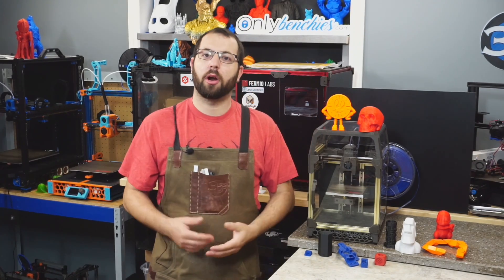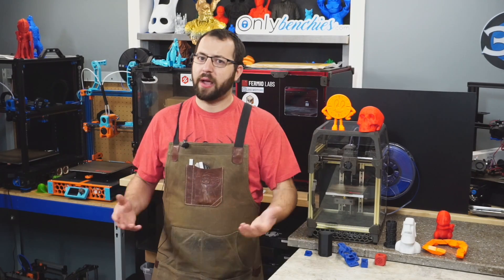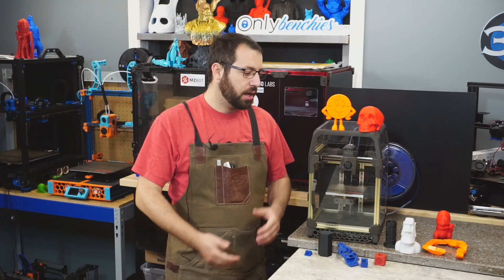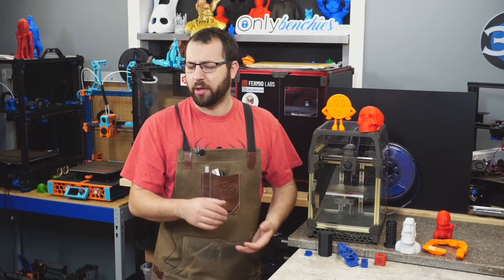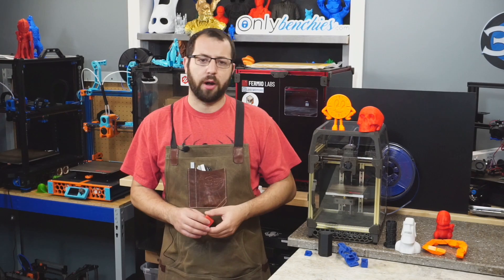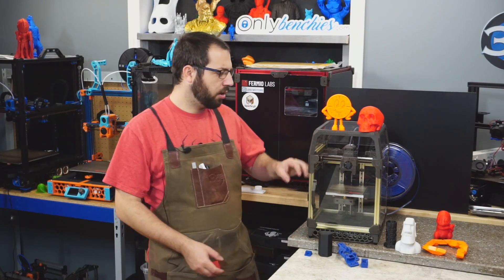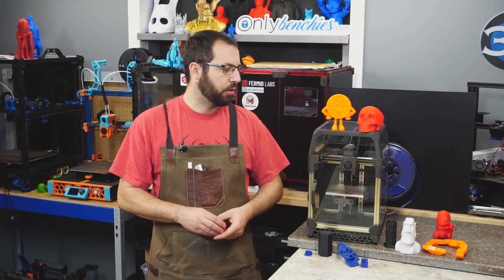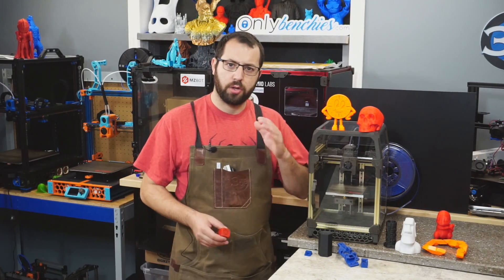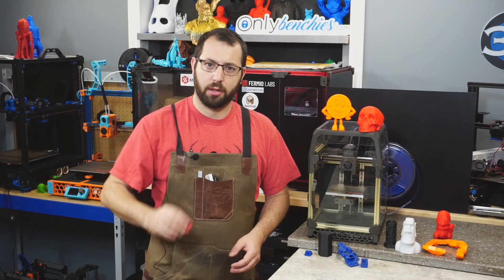This kit comes with everything you need to build the printer, except for the printed parts, which you'll either have to print yourself or source from a print provider, the Print It Forward program, or a friend. I live streamed the whole build — a 10-hour marathon — going from parts to printing. In terms of build time, I spent about two to three hours before the build doing prep work: installing all the heat-set inserts, installing firmware and configuration on the controller board and Raspberry Pi, cleaning and greasing the rails. The actual assembly took roughly eight hours to first move, another hour making sure everything was set up right and doing PID tunes, and by hour ten we had a printed Voron calibration cube.